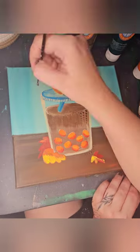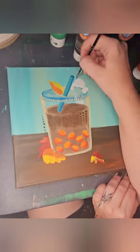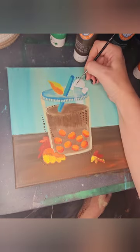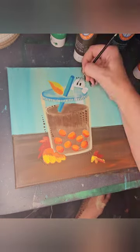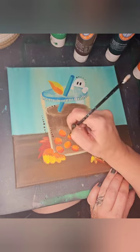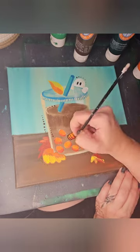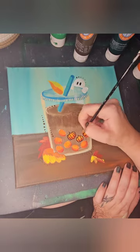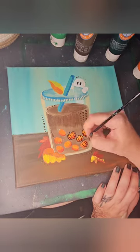I'm also incorporating dot work throughout this series, just using the back of my brush in a variety of colors. There's no particular rhyme or reason — just kind of on the outline of lines that are going to exist. And now the black outlining: it is absolutely my most favorite part of any painting like this.